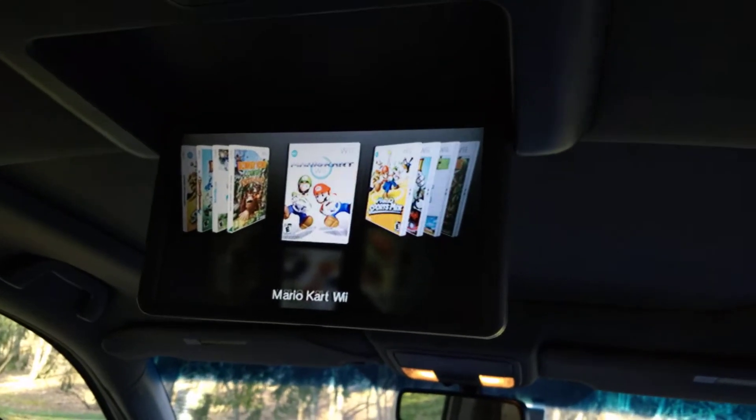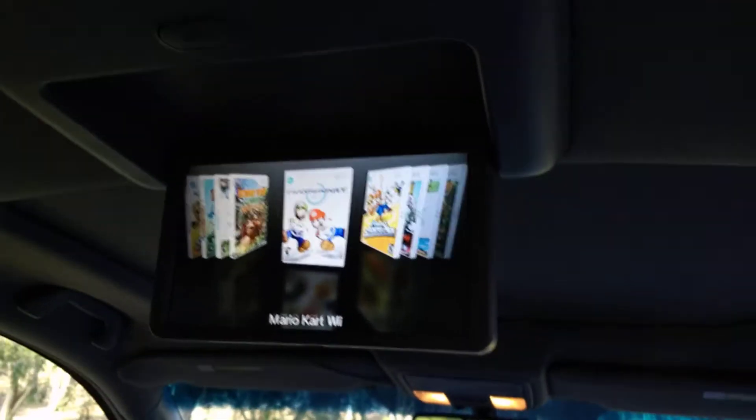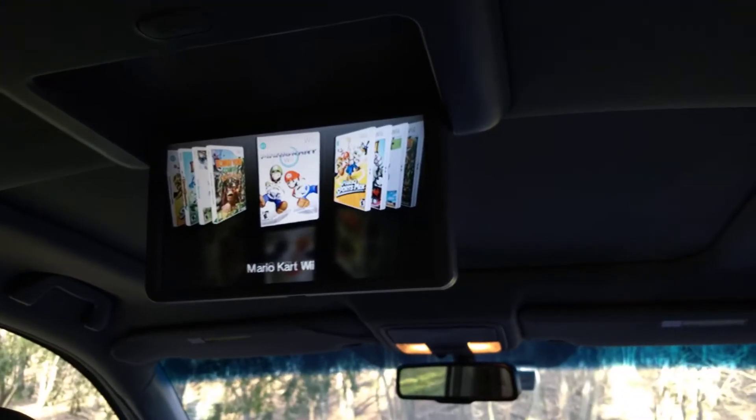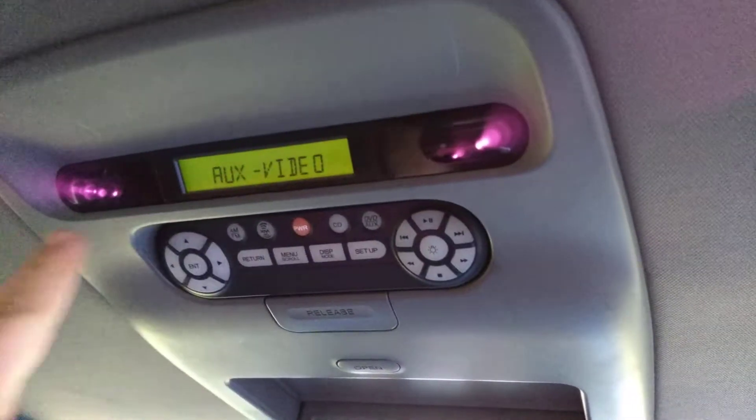These can actually be played really nicely, and they're a lot of fun to play on a road trip with a bunch of kids in the car. If you did need a sensor bar, it happens to be that the Honda Odyssey does have infrared emitters up here for the wireless headphones.